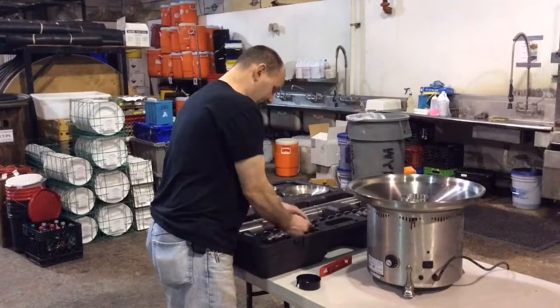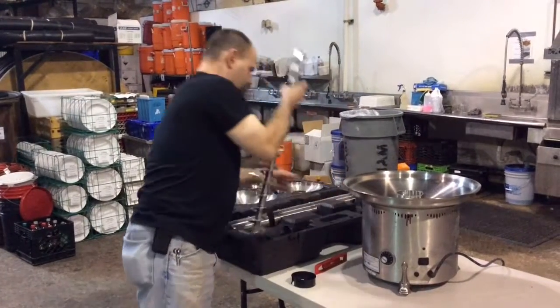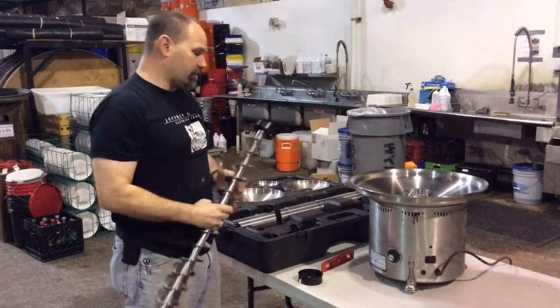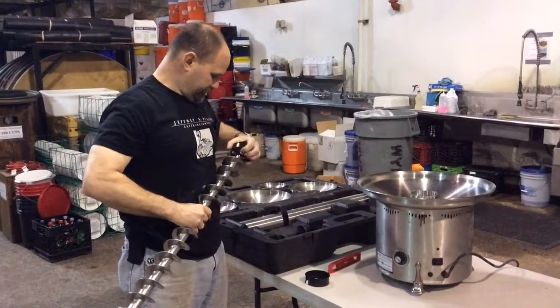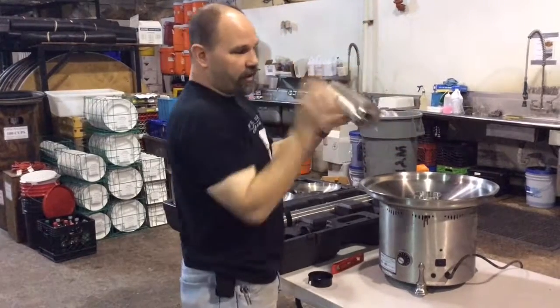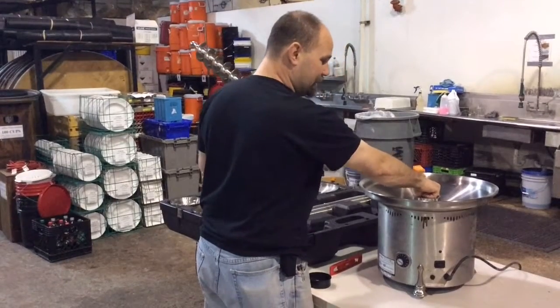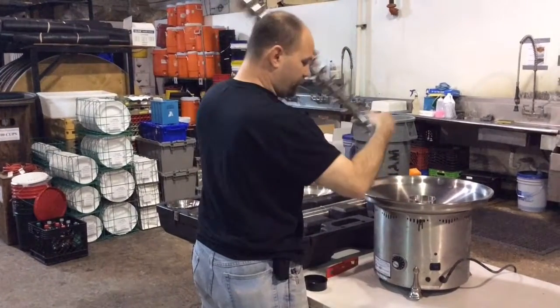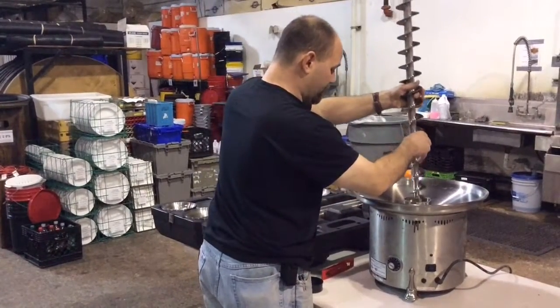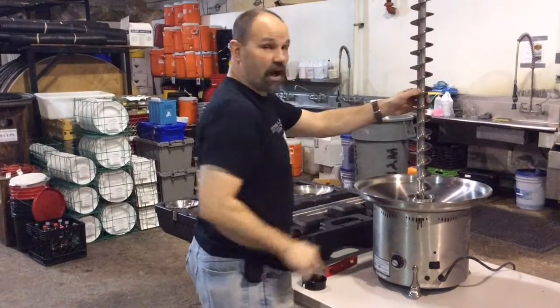The next section to go in is your corkscrew chocolate elevator. The bottom of the corkscrew elevator has a square section, and there's a square knob in the center of the base for the elevator to sit on. That will allow the elevator to spin and push the chocolate up.